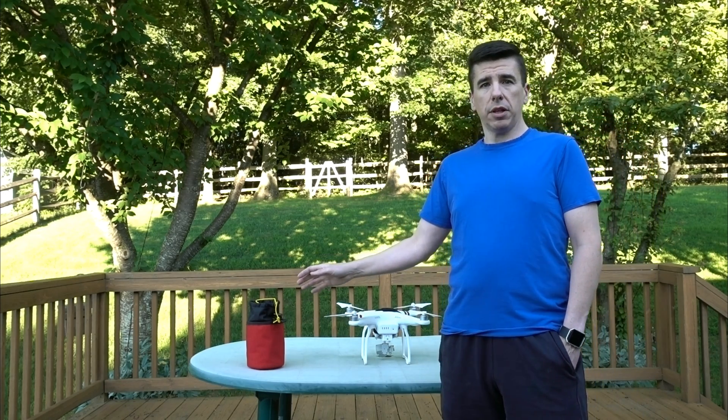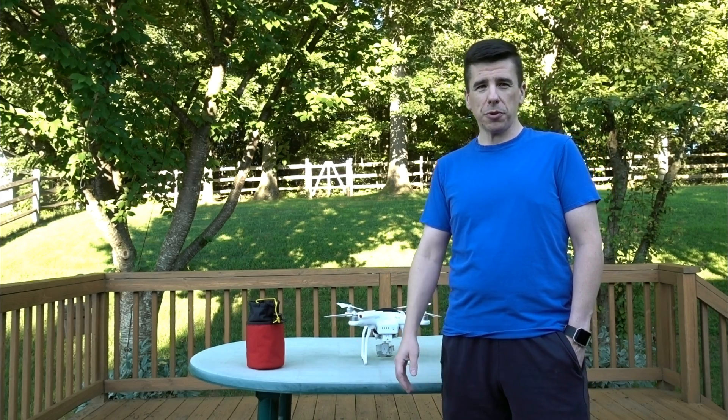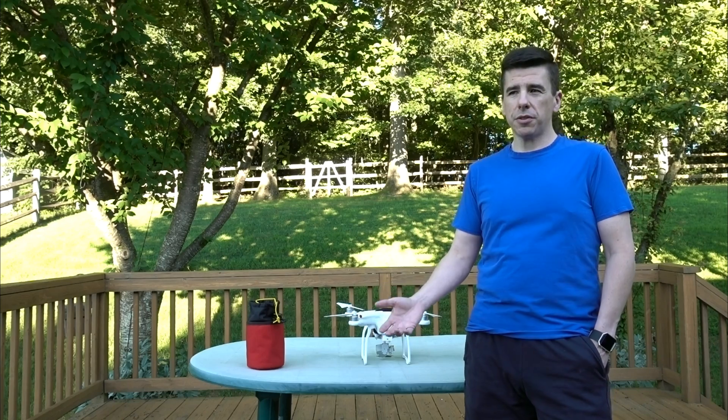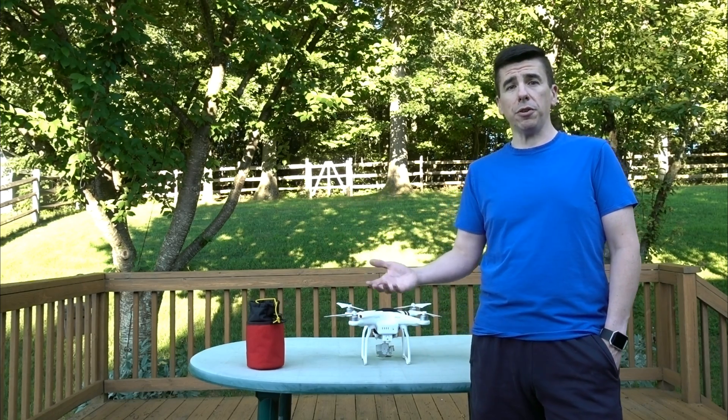When you do fly with a weight, you won't have as much battery power as you're used to. Usually you get about 20 minutes of flight time, but when you have a weight on there, it's going to reduce your battery power because you're now supporting not only the drone, but the weight.